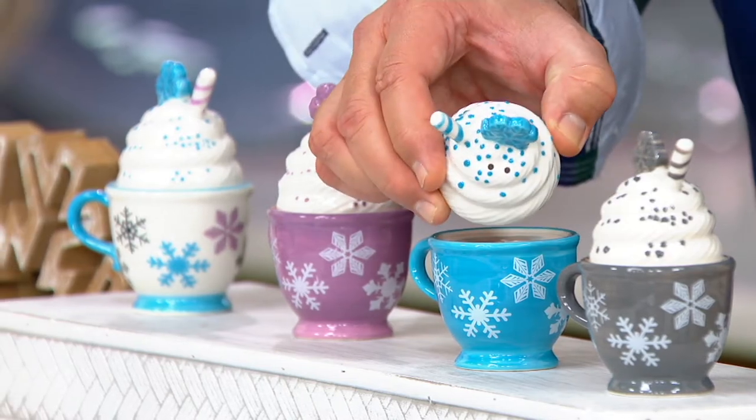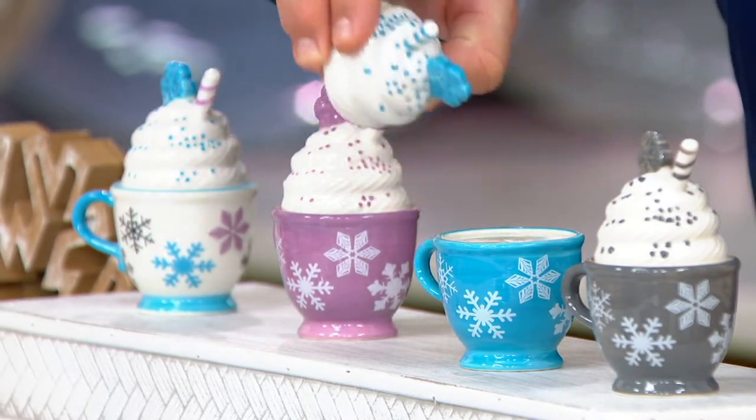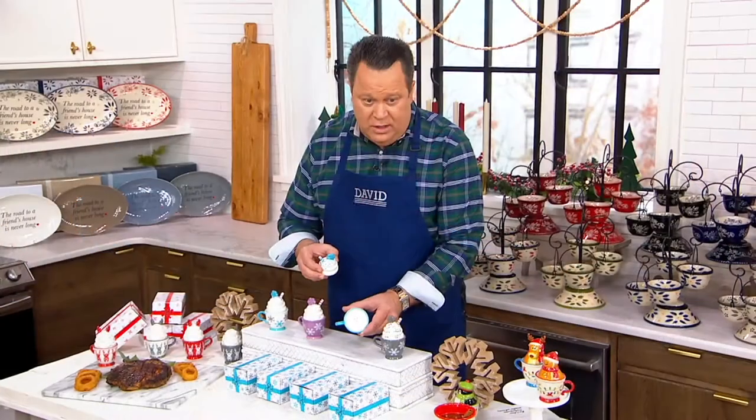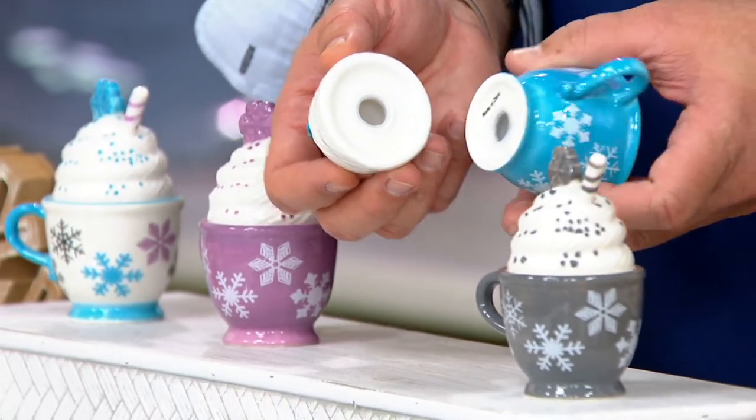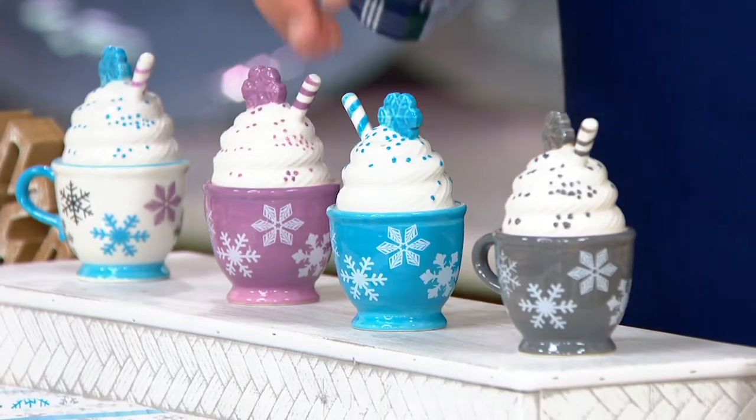One has three holes and one has two holes. You can see the little shake holes there, and then the holes are in the base. Both have the little gaskets on the bottom, so it's very easy to fill, and we have choices tonight.